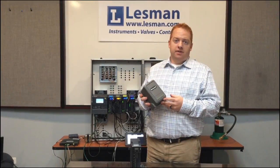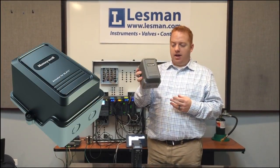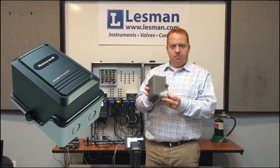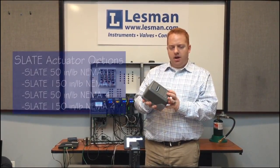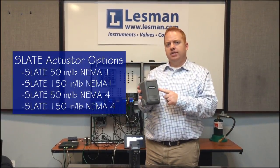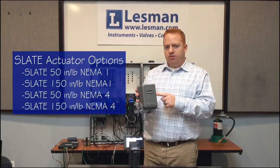The actuators for the Slate — Honeywell has created a nice small compact actuator. This one is a NEMA 1 50-inch pound actuator. This is also available up to 150-inch pounds as well as in NEMA ratings for outdoor use applications.